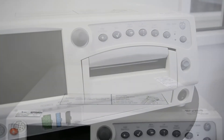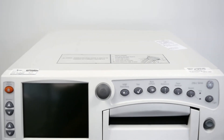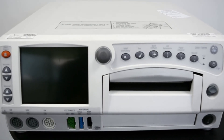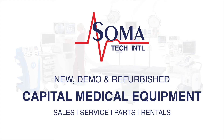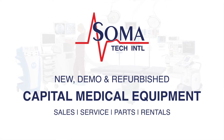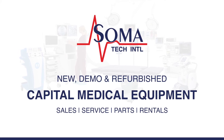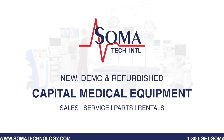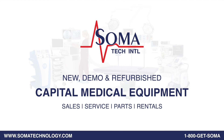Soma Tech International offers refurbished GE Chorometrix 250CX series fetal monitors up to 50% below the cost of new, with the same service and warranty contracts from the manufacturer. Soma not only offers fetal monitors but also a wide variety of capital medical equipment including medical parts and accessories. Soma's facility is ISO 13485 certified.